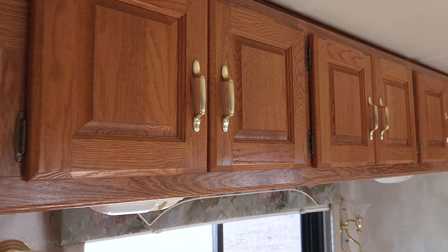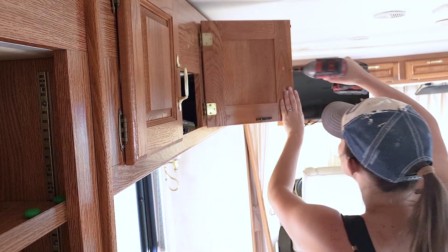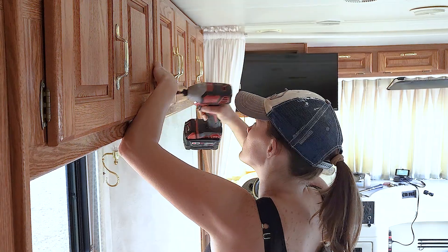If you've tried all of these cabinet upgrade tips but still want a bigger transformation, painting might be the way to go. Painting is the most labor-intensive choice, but it will give you the biggest transformation in the interior of your RV. You might be tempted to paint your cabinet doors in place, but please do not do this — removing all the cabinet doors and all the hardware really is the best way to paint your cabinets.